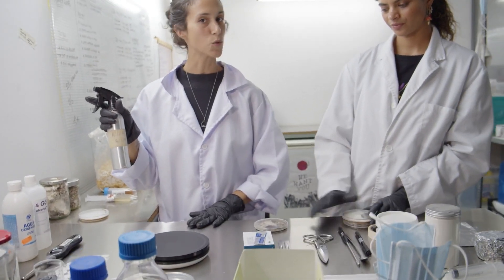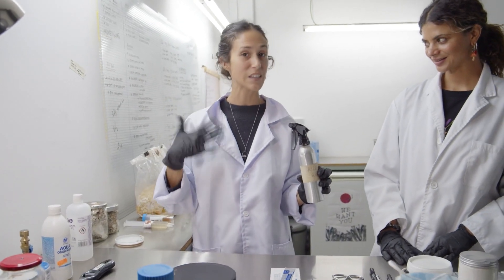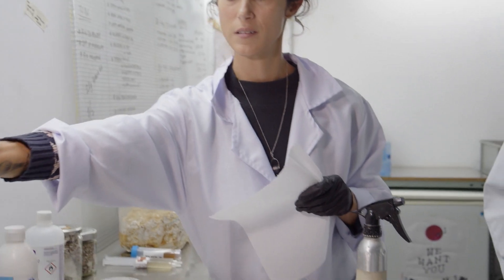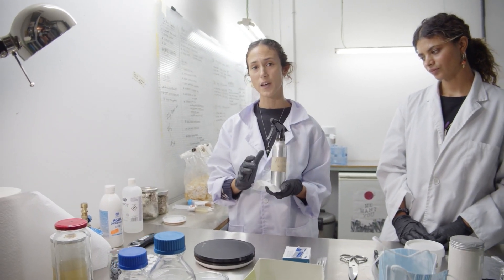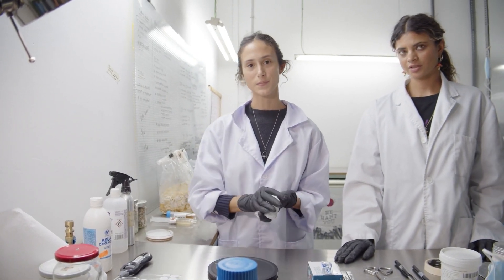We really recommend using a sterile, smooth work surface that you can clean — like a metal table, nothing wooden or porous. Use 70% alcohol to spray your hands, your lab coat or clean shirt, your arms, and wipe down your work surface using a paper towel, or spray it and let it dry so it has time to kill bacteria, fungus, or yeast.